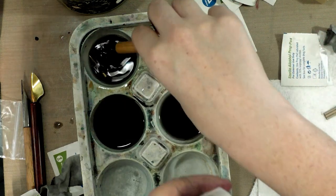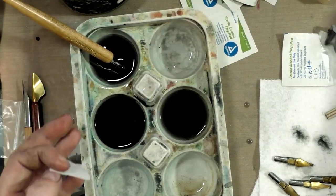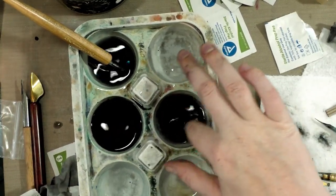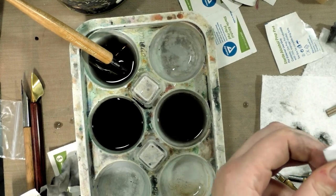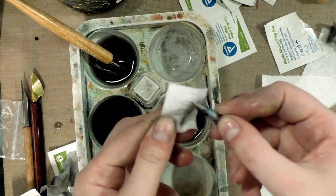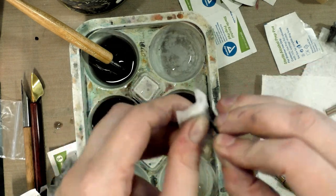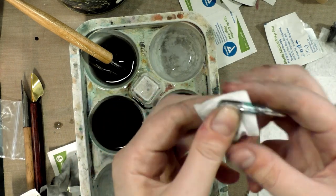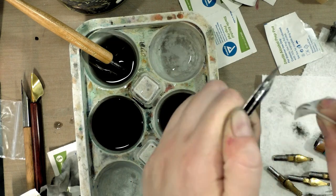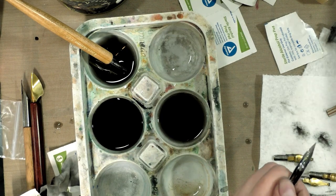You dip them in water in between uses to help keep the ink from drying on them, but a good thorough cleaning is a good idea as well — you want to get into the cracks and crevices as much as you can. Because with some of the nicer nibs, like some of the Japanese nibs, you can get years of use out of them if you just clean them up regularly and handle them properly.